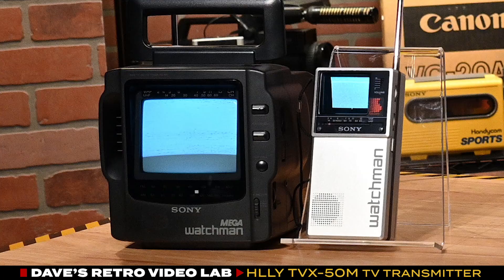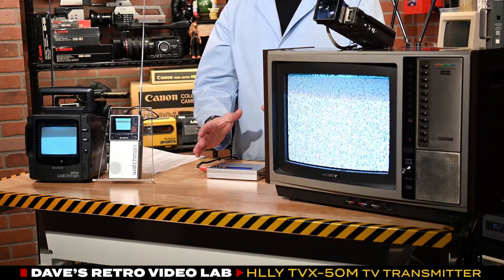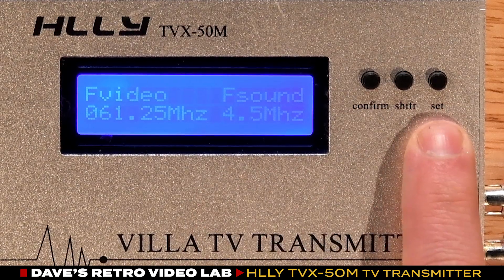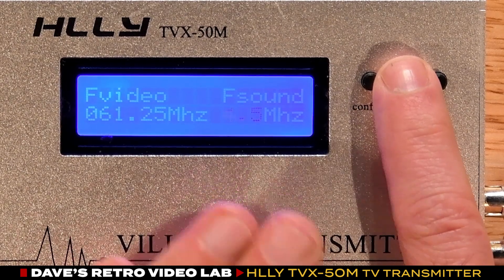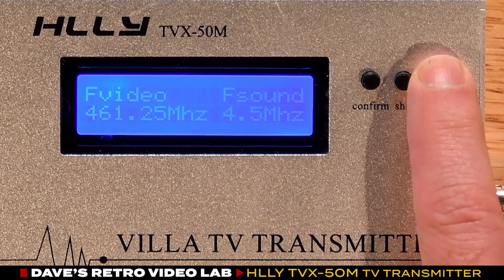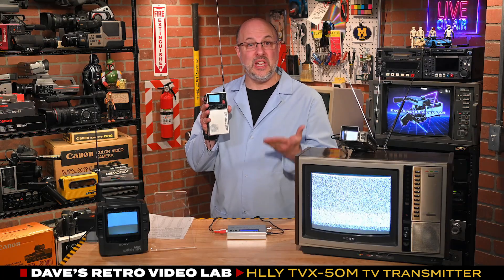In theory, I should be able to tune the transmitter to 561.25 megahertz, turn on the TVs, dial them into channel 29, and we should see Star Wars. The shift button cycles through each number and set will change the value. I've confirmed the settings — the frequency is set to 561.25, and 4.5 is the value needed for audio. Now I'll hit Confirm, and I think that sets me up for channel 29. Time to tune our TVs and see if we can see Star Wars.